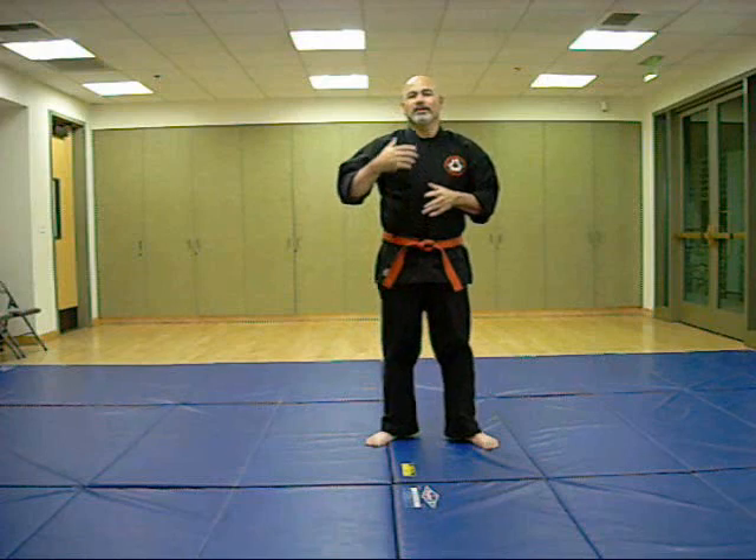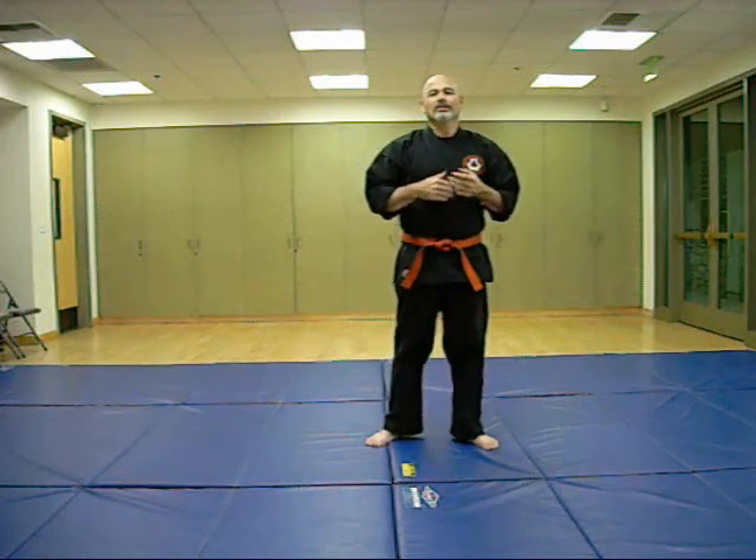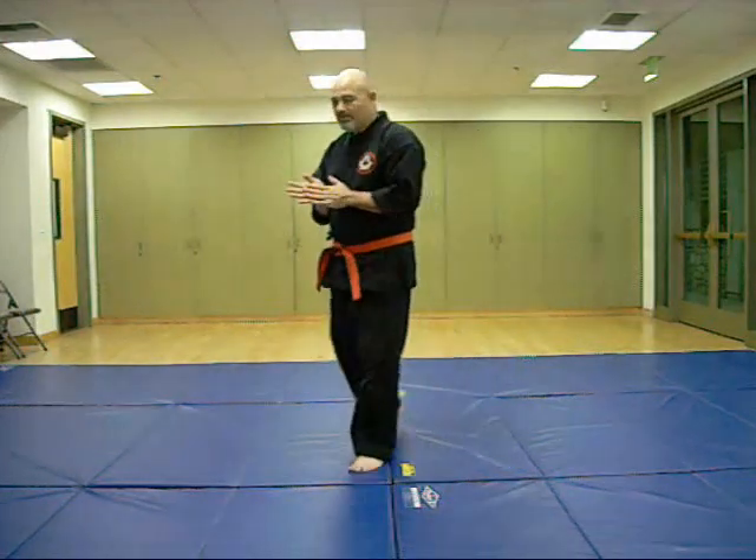In Kaji Kempo you're going to see that a lot, because we're going to add different techniques from different systems into the actual defensive technique. So it may flow from a karate block to a Kempo type low kick to a judo throw. All those techniques are going to flow together.